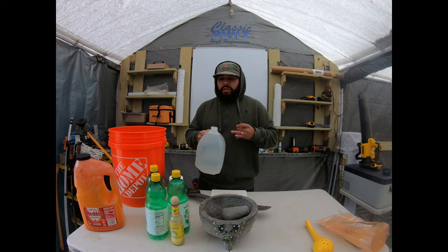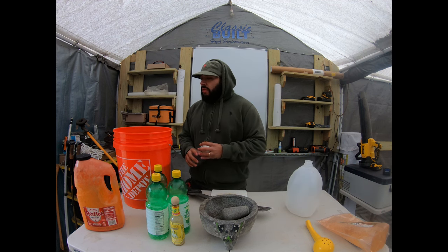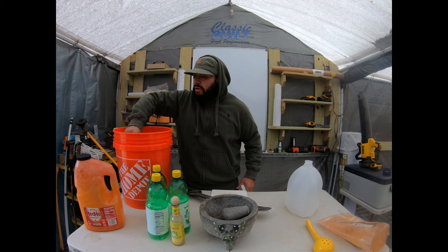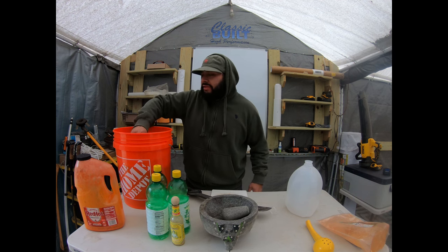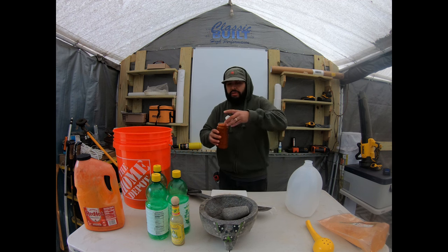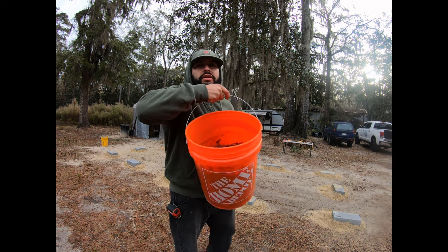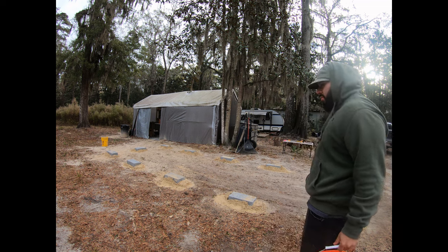We're just going to throw a gallon of water in there and mix it up. We're going to grab some from in there, let's mix it up a little. Oh, that is spicy — I can still feel it. Spicy, but healthy spicy. So we're going to grab a sample which we're going to be using later, so stick around. We're going to use this for something else. Here we are with our potion — we're just going to drop it all evenly throughout the whole spot where the container is going to go.